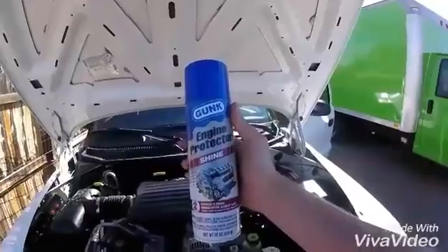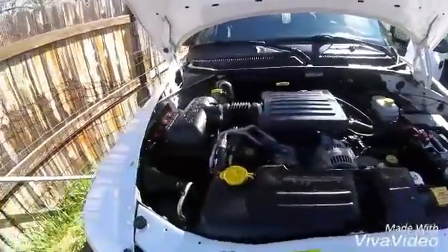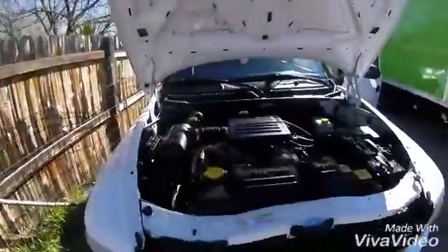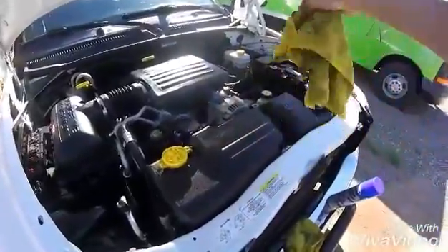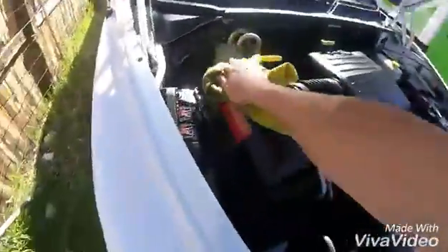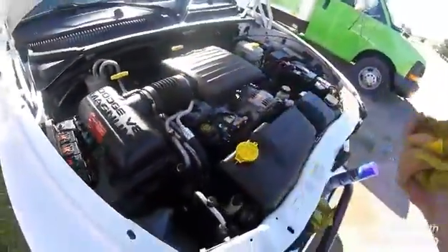Got this from AutoZone — stuff seems to work pretty good. I'm going to spray it all down; you can see it looks pretty new, and that's almost 200,000 miles on it. After you spray it, you want to use a new microfiber towel — not the other one — and just wipe off any excess spray.